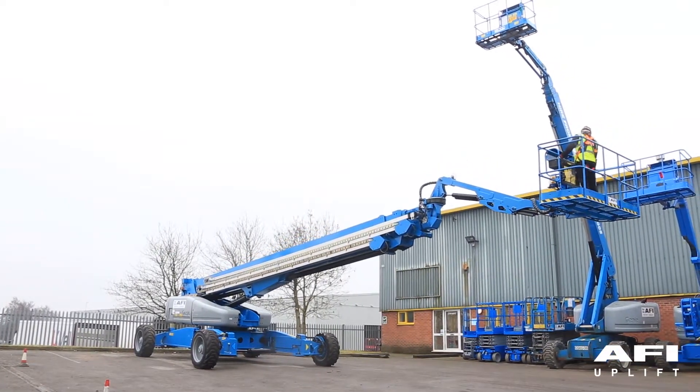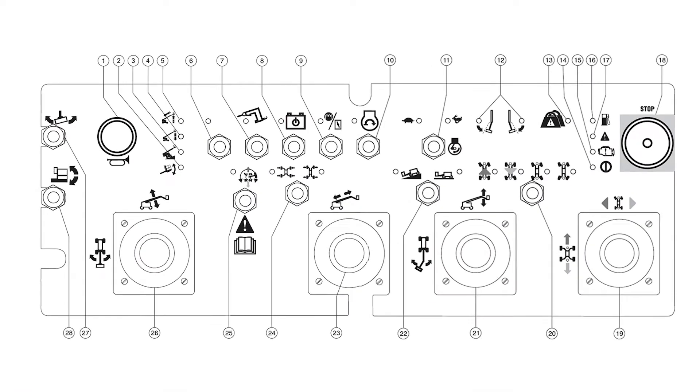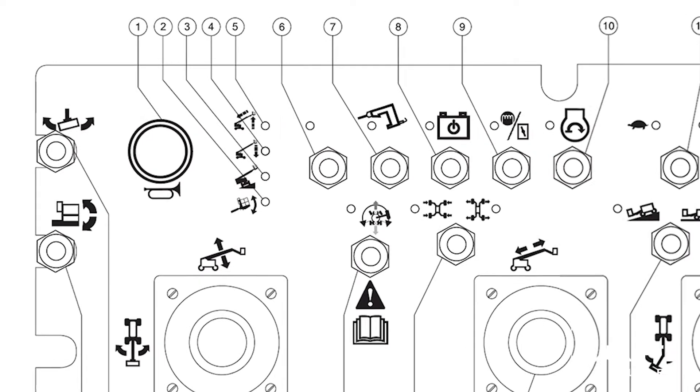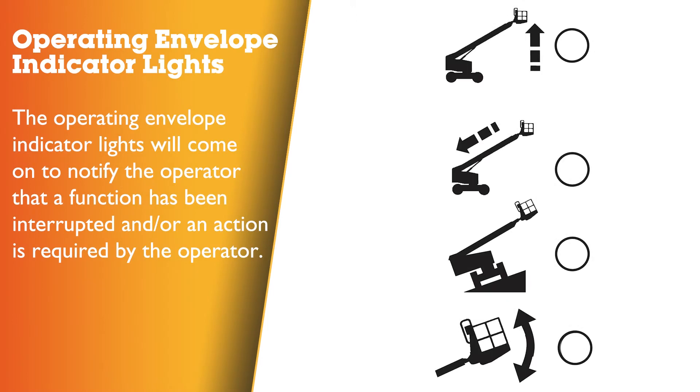To conserve battery power, test each function through a partial cycle. The operating envelope indicator lights are located in the top left of the platform control panel. The operating envelope indicator lights will come on to notify the operator that a function has been interrupted and an action is required by the operator.